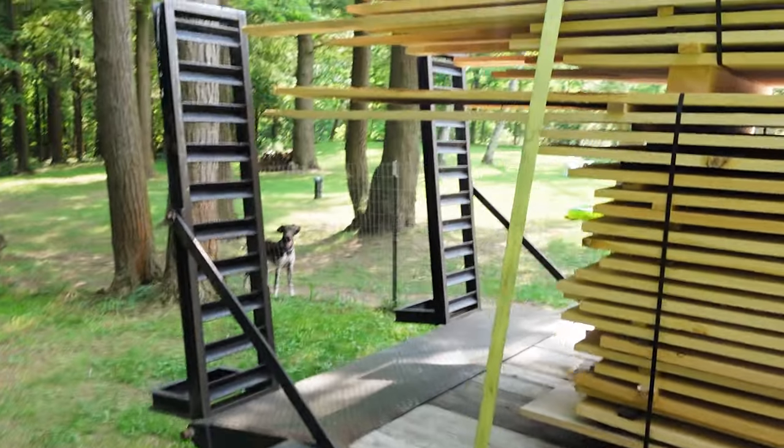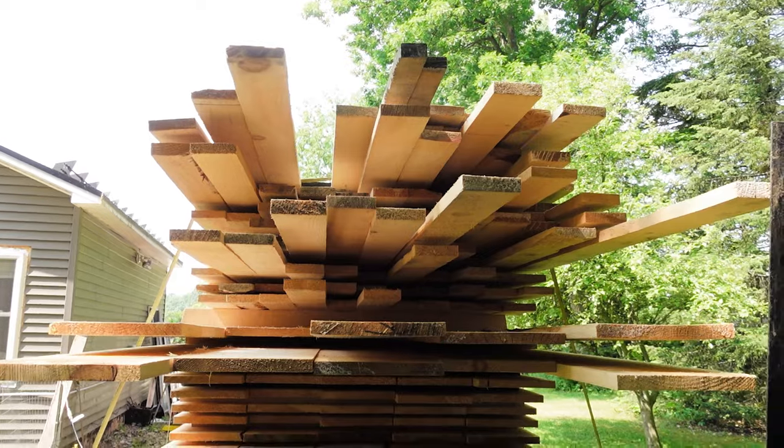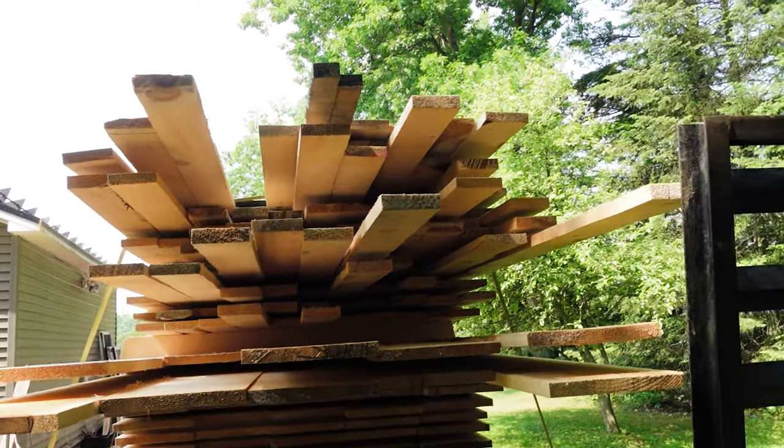When you go to a local sawmill — something that's not too corporate — this stuff will happen. I wanted 12-footers, and there's some 12-footers, some 14-footers, some 16-footers in there. The more the merrier.